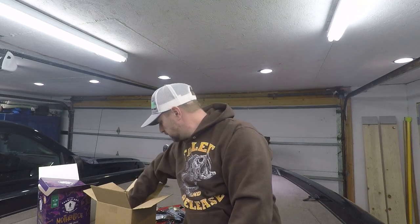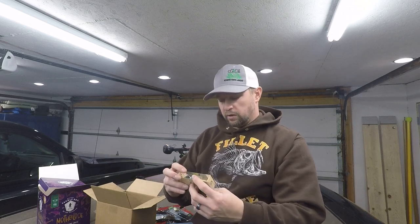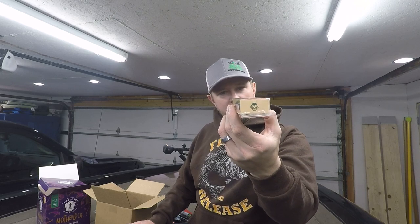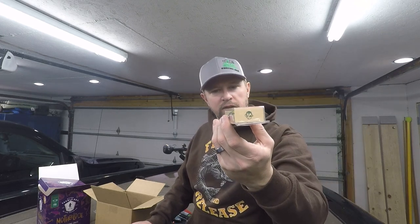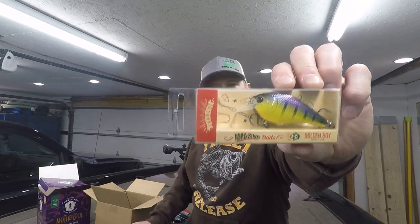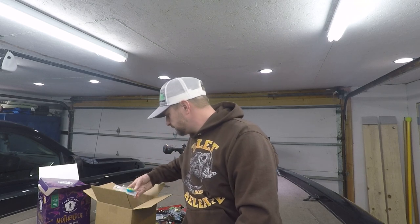Next is Carl's Amazing Baits Golden Boy square bill crankbait in the color 'True Gill.' It dives about three to five feet. I already have one — not this color, I've got a brown craw color — but this is a great little bait. Nice color and it's going in the box; I'm gonna use that one.